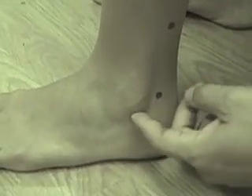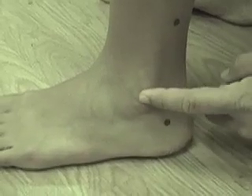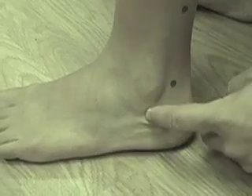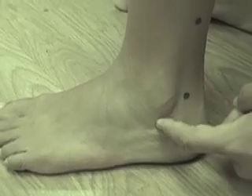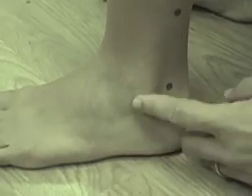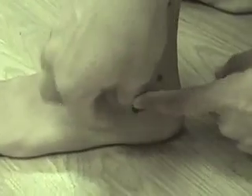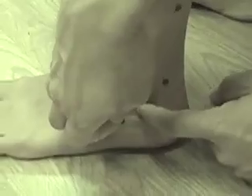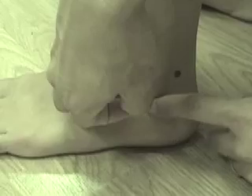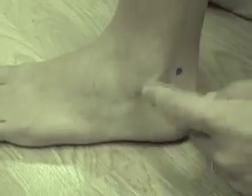UB62 is 0.5 sun below the inferior border of the lateral malleolus. We slide down off the lateral malleolus and then go half a sun down — that's our UB62 right there. It should be posterior to the peroneal tendons. I can feel the peroneals right here. UB62.